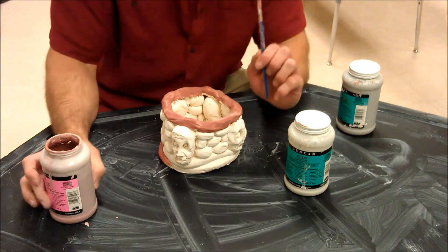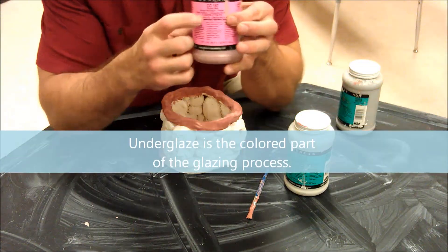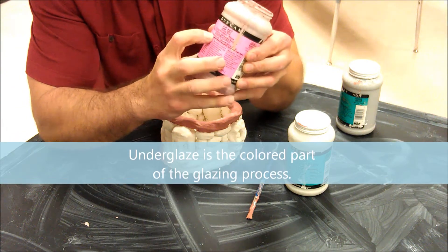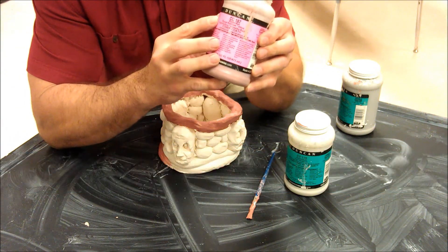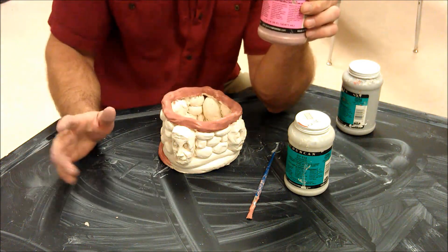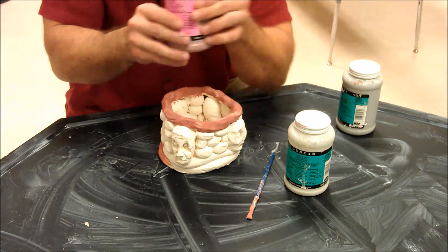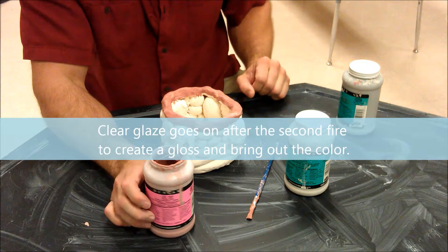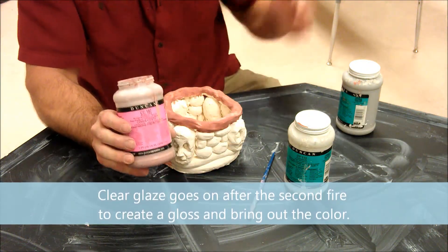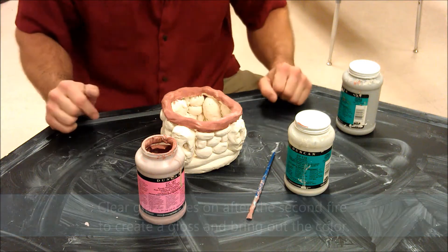What I'm actually using here is underglaze. When this gets fired it's not going to be very shiny because it's the underglaze — this is just the color of the clay. When we put this on and fire it, basically all it's going to do is color up the clay. When you get it back we're going to put another coat on it for a second firing that's going to be clear. This is the underglaze so it goes underneath the clear coat, but we have to fire it the first time.